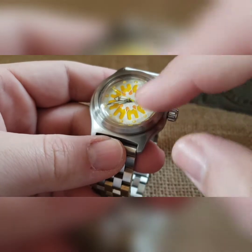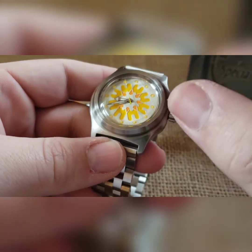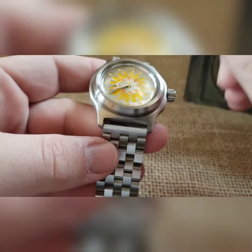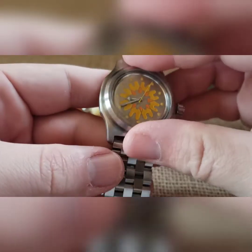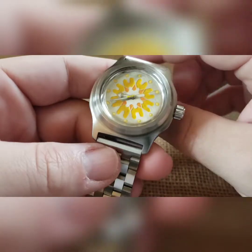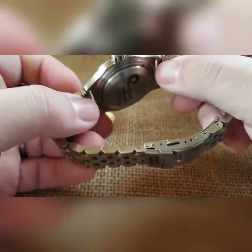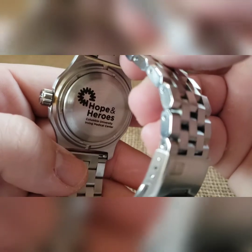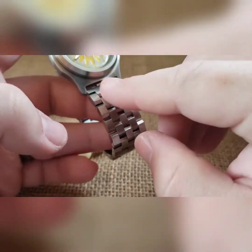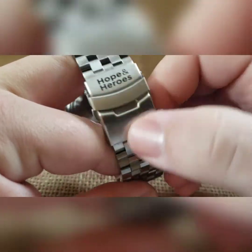Their logo only runs almost all the way around, so we just ran it all the way around. We did a silver handset on it, brushed the dial — had it hand-painted, brushed silver handset — and then we did a yellow seconds hand. To make the dial pop even more, we put a smooth bezel on there in our brushed case. We've got a brushed bezel, brushed case, their logo on the crown, and obviously the logo and referencing on the case back.